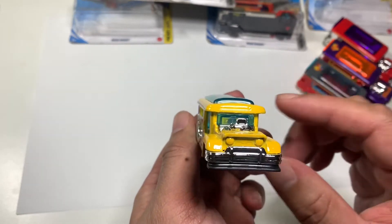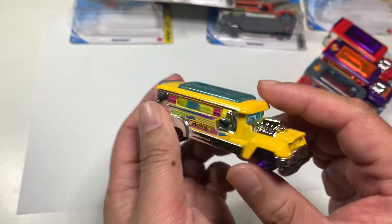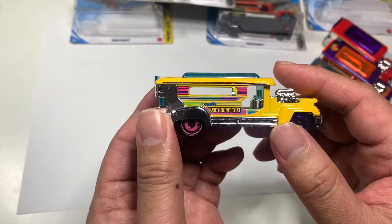On this video, I'll be putting a clip showing what a Philippine Jeepney looks like in real life.